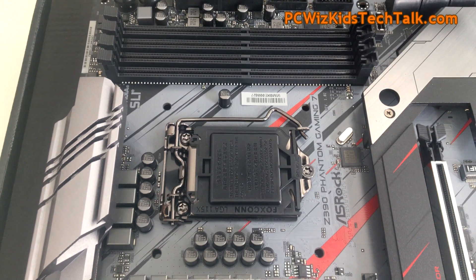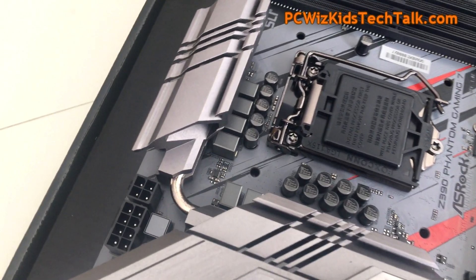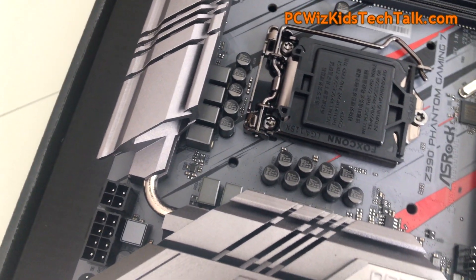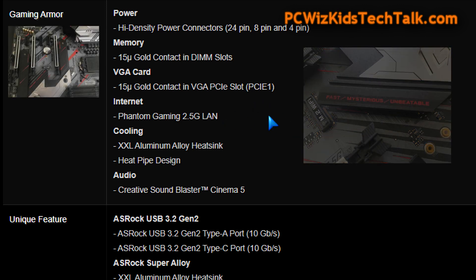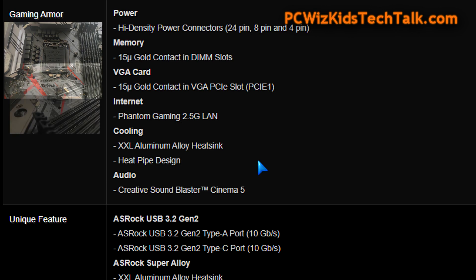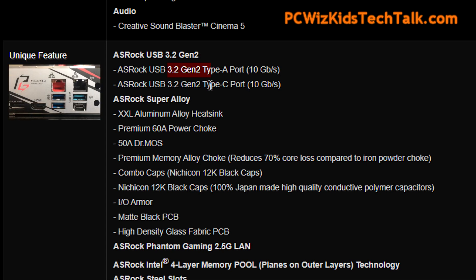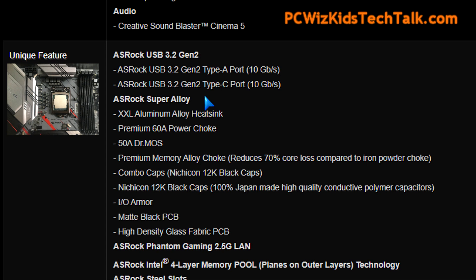Tons of features. Usually higher-end Intel boards cost quite a bit — we're talking maybe $400, maybe even more, if you really want a 9900K processor to run at 5 GHz. But this one here, check out all these features. It has gold contacts, but it has lots more than that. The Gen 2 USB 3.2 is awesome.